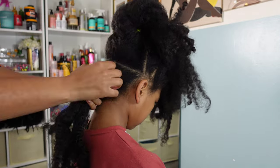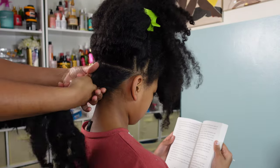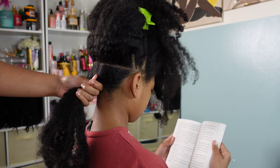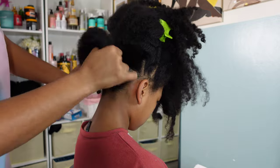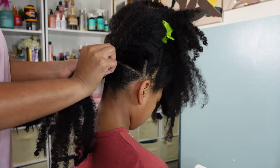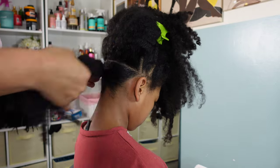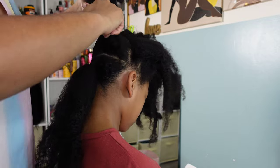Since her hair was already kind of broken down into sections thanks to the claw clip hairstyle, I didn't have to do too much parting. All I really had to do was go in with some gel, some water, and some new hair products to kind of refresh her hair. It is definitely looking dry and dull at this point — it has been about two weeks now since she's had a wash, so this weekend we will definitely be re-washing her hair.